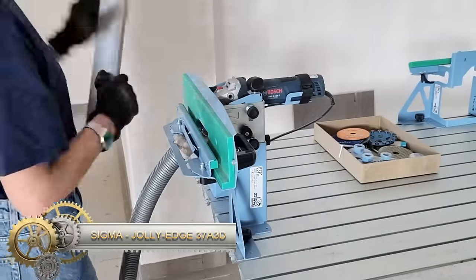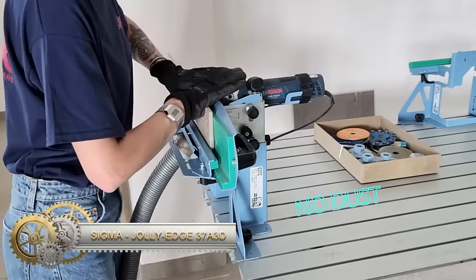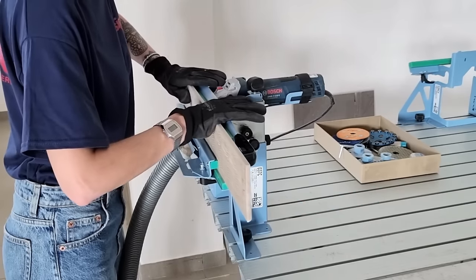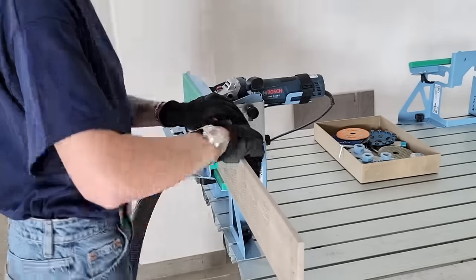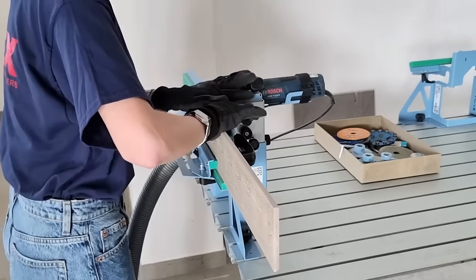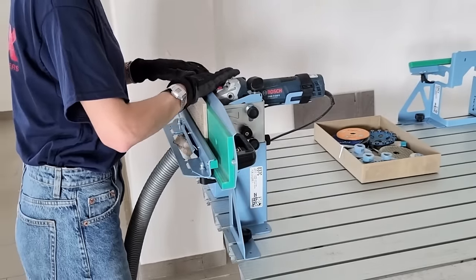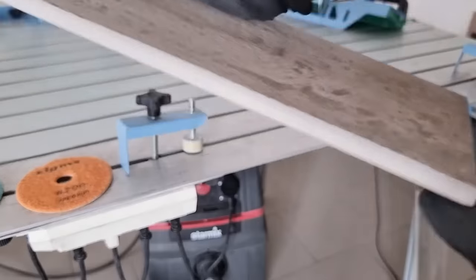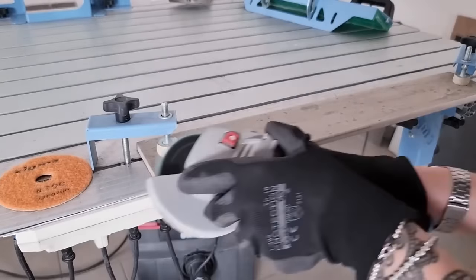The Sigma Jolly Edge 37A3D is a miter and bullnose attachment designed for angle grinders. Ideal for tiles, stone, and more, it pairs seamlessly with most 115mm angle grinders. This tool boasts multiple diamond blades suitable for diverse applications. It's user-friendly, allowing for precise adjustments and consistently sharp cuts. Constructed for longevity, it's a top choice for professionals and DIY enthusiasts alike. Always prioritize safety when using this powerful tool.